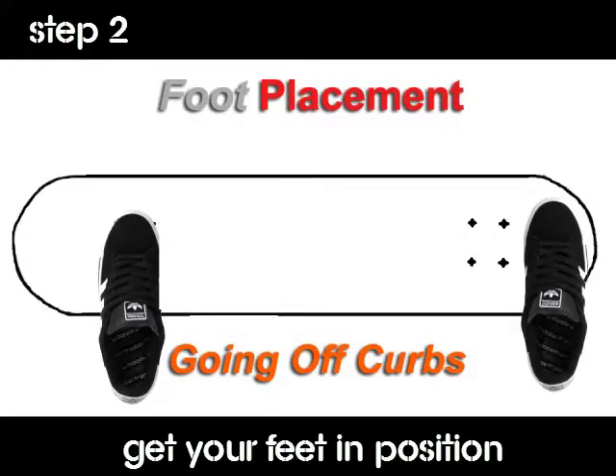Next is step two: foot placement. Place your back foot on the tail of the skateboard and place your front foot over the top four bolts.